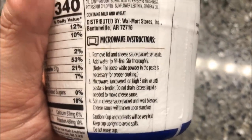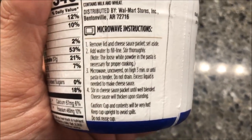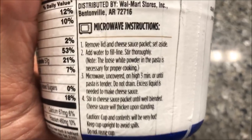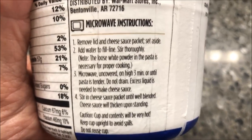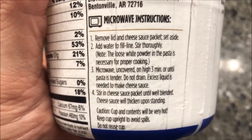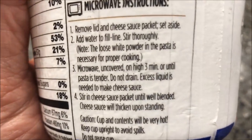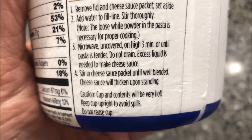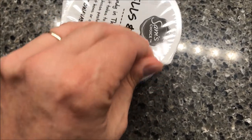For microwave directions: remove the lid and the cheese packet, add water to the fill line, make sure you stir it up after adding the water, then microwave uncovered on high for three minutes. Do not drain — just stir in the cheese sauce packet.